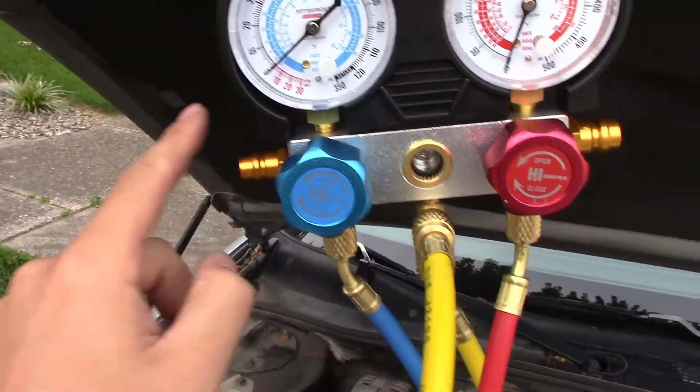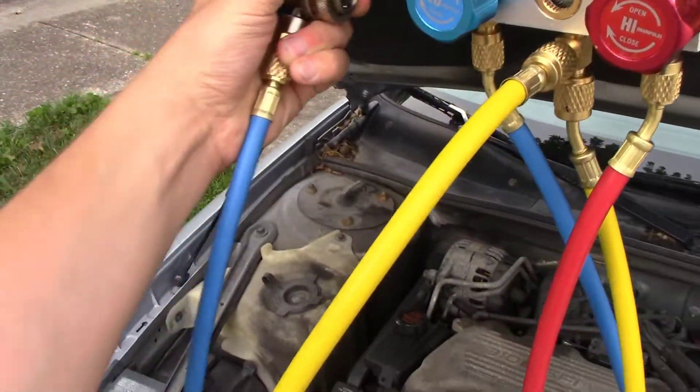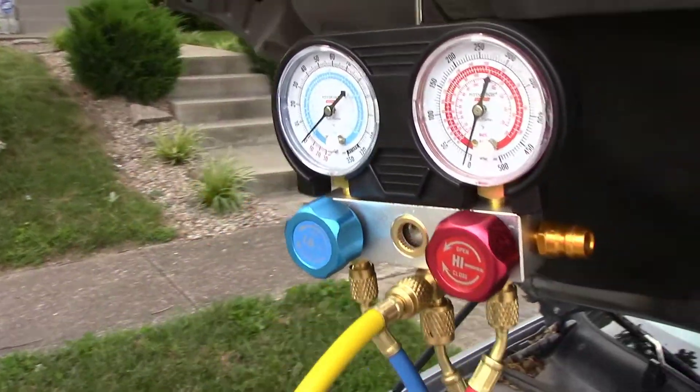There are three tubes to the manifold: a yellow, a blue, and a red. We're going to be using the red and blue today. Your AC system has a high pressure side, which the red side is going to attach to, and a low pressure side, which the blue side is going to attach to.